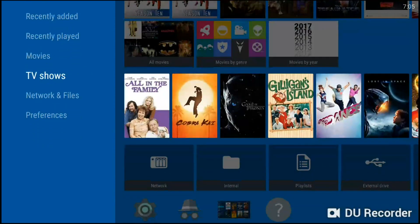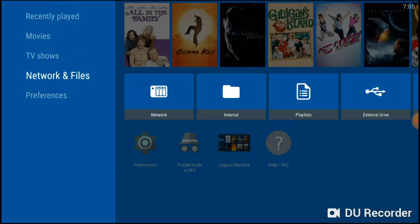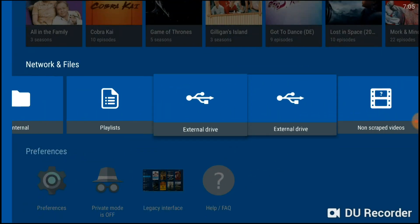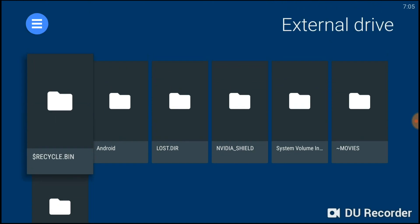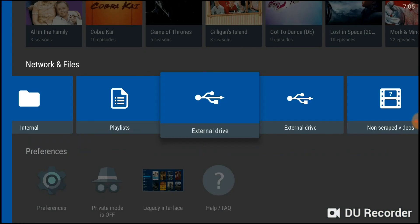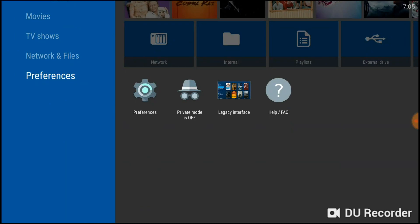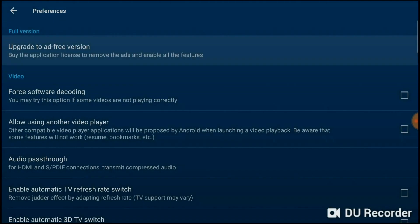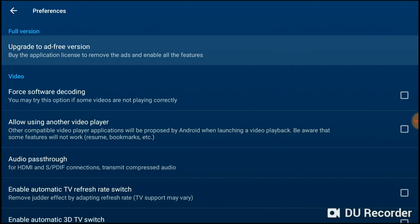The top row in the app shows your recently added movies, recently played, your movies themselves, TV shows, networks, networking files, and preferences. If you go to networking files you can see the external drives. If I click on the external drive you can see the folder I keep my movies in and the folder I keep my TV shows in. You can also create a playlist and check your internal memory for content.